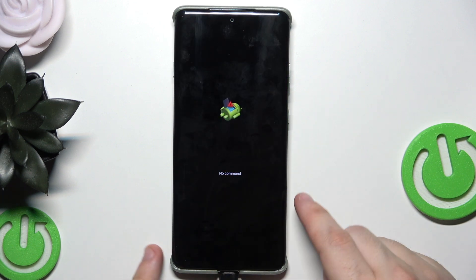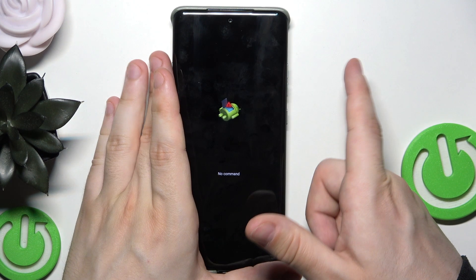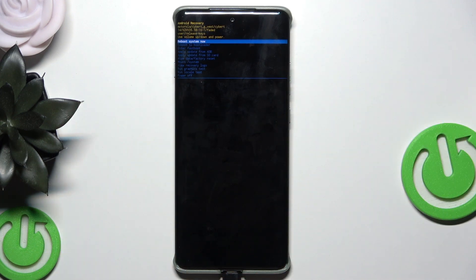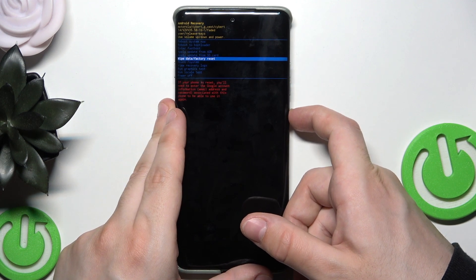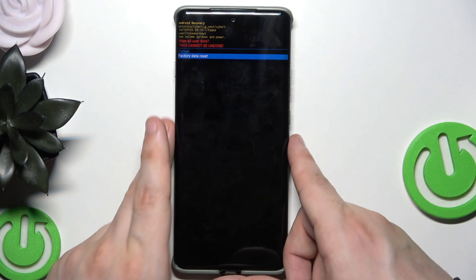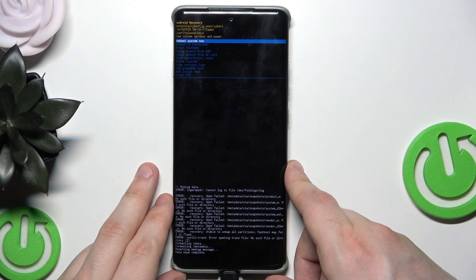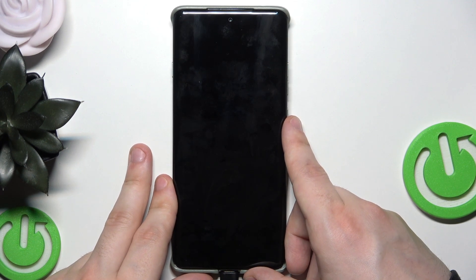Now you can see the Android logo and 'No Command'. Hold the power button, then tap volume up and release both fingers at the same time. Using the volume keys, select 'Wipe Data / Factory Reset' and tap the power button. Now select 'Factory Data Reset', confirm by clicking the power button, and then select 'Reboot System Now'.